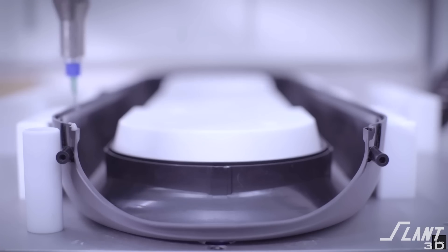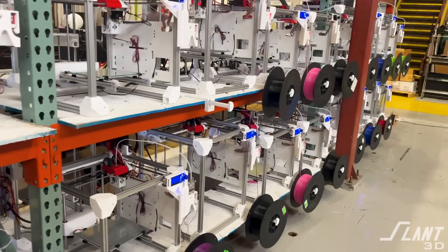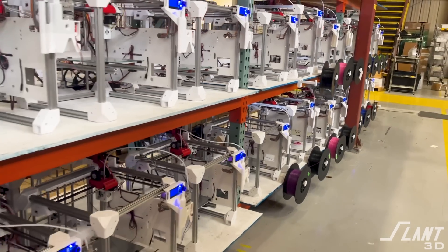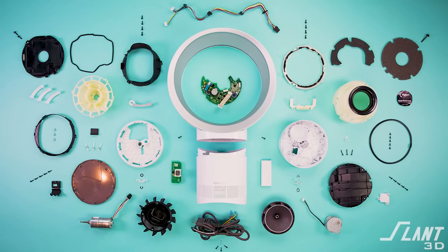Dyson is able to manufacture their fans, but not really affordably, which is fine for their premium brand, but they aren't able to create something truly mass market. This fan could be modified with extra engineering to make it really effective, and it would be a cool piece that could be mass produced — plugged into a print farm like Slant 3D to produce thousands or even hundreds of thousands without the upfront cost of molds, tooling, or the engineering of a hundred different parts that Dyson spent millions of dollars on. But it's also just a really cool concept, because the airflow dynamics of bladeless fans is interesting in general.